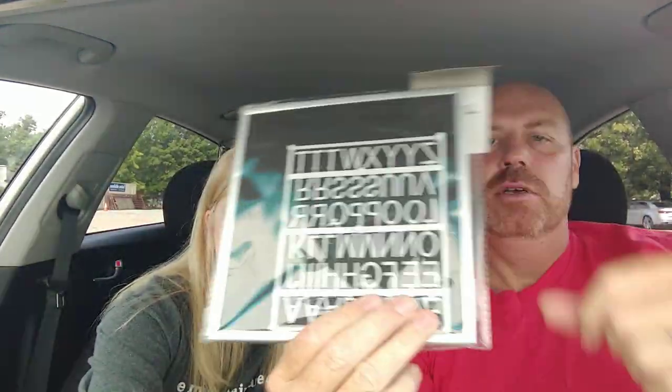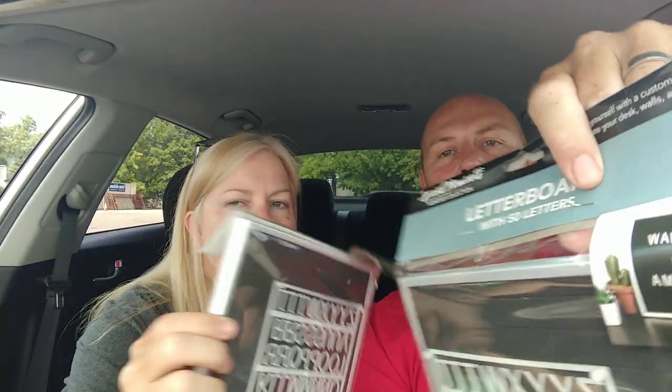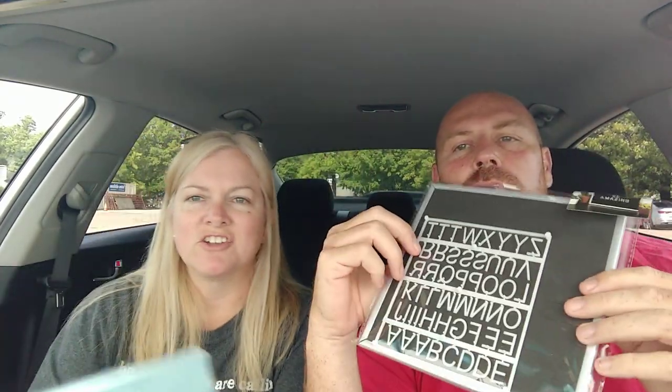We got a couple of these little peg boards where you put letters in the slats and write little messages. We bought two — one for us and one for friends, so they could wake up and be amazing. We'll probably use ours for the record player, like 'Now Spinning' or 'Now Playing,' or maybe 'Kitchen's Closed.'